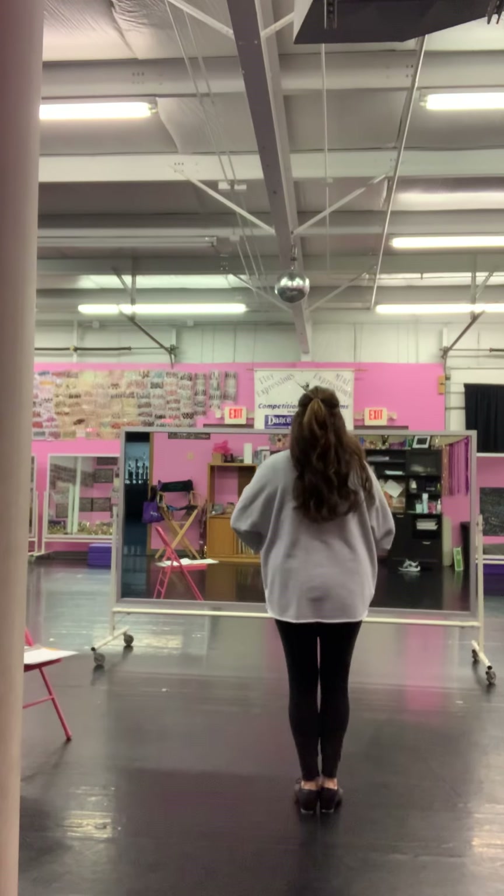We'll have an ending pose — we'll decide that as a group. See if you can find the mistake Miss Laurie made — I made one mistake. After we march, we put our hand on our hip when we march, and then we're in that V position.